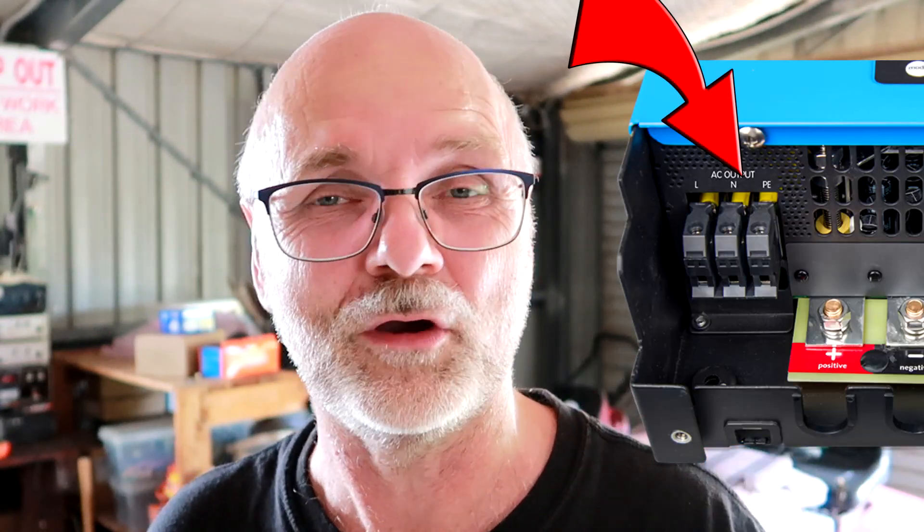This inverter already has the MEN link — the connection between neutral and earth — installed. It also hooks into all the other Victron devices via the same Bluetooth network, so it's aware of what's happening on the network. You can also program the low voltage disconnect threshold with the Victron app, so we can set the inverter to turn off before the BMS kicks in — say at 2.8 volts pack voltage.